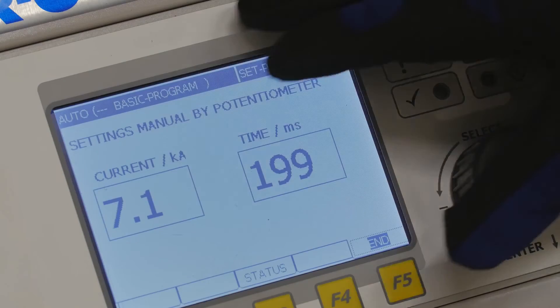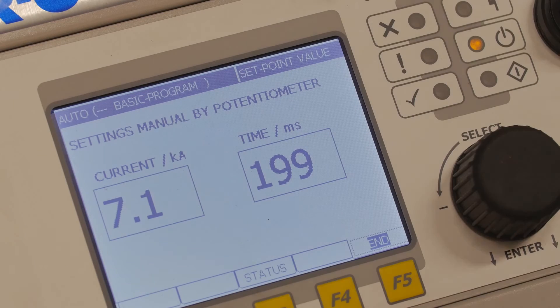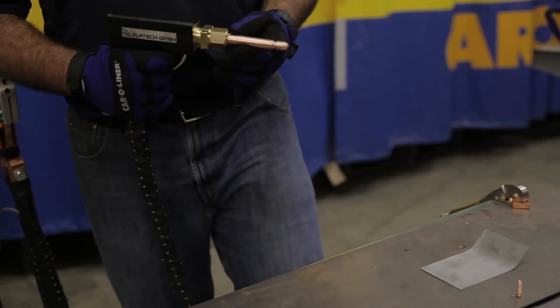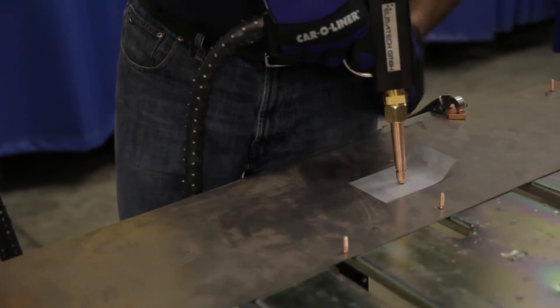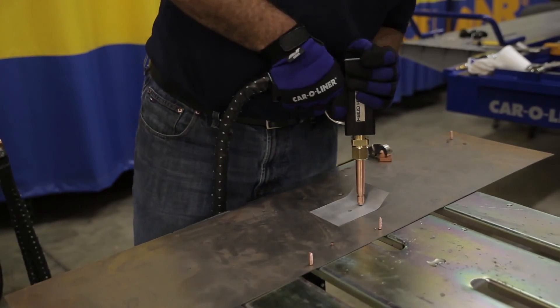Here we have our current turned up pretty high. Our time is set down just under two-tenths of a second. What we're looking for is a hot, fast weld. I'm going to start with a good amount of pressure, go ahead and make a weld. We can try another one a little closer.